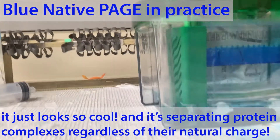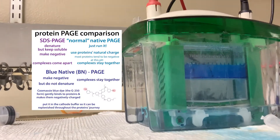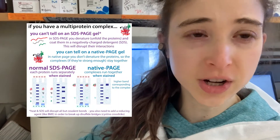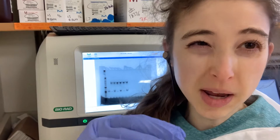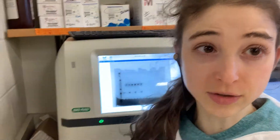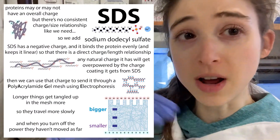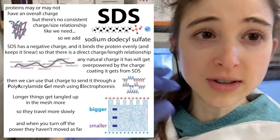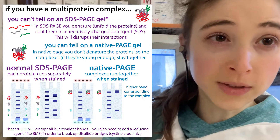It just looks so cool - it's like somewhere in there is my protein. Yesterday I told you about Native PAGE, in which we separate protein complexes together through a gel. It's like SDS-PAGE in that you're using a gel to separate proteins by their size using electricity to get them to move through the gel. But unlike SDS-PAGE, you're not unfolding the proteins, so this keeps complexes together so you can see if proteins are forming multimers and that sort of thing.